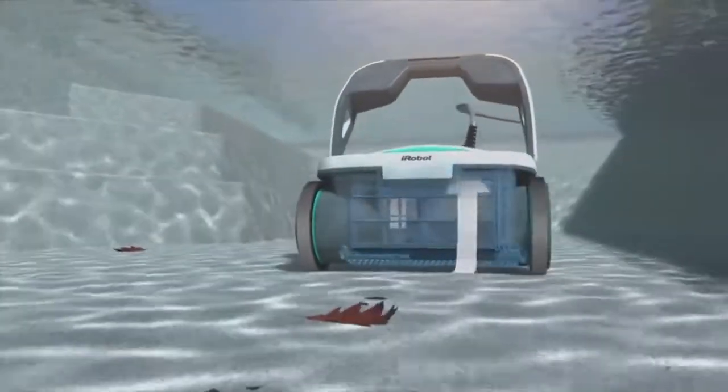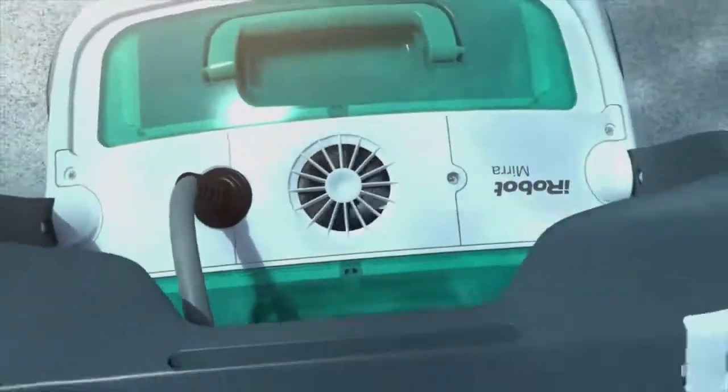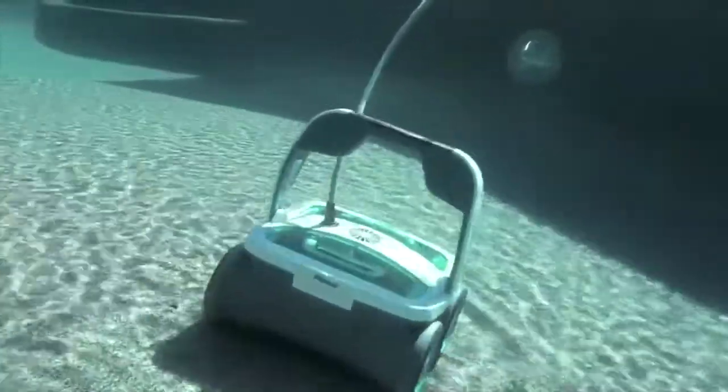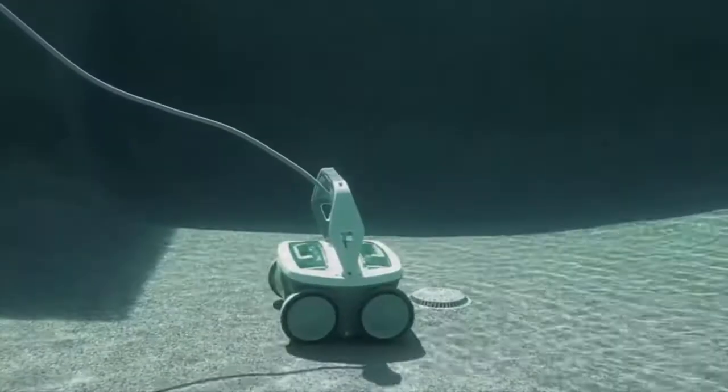Mirra circulates more than four thousand gallons of water per hour, improving distribution of pool chemicals and heated water. Because Mirra is totally independent, it does more than just give you a break — it gives your pool pump a break, cutting back on energy costs by reducing the overall runtime of your pool system.